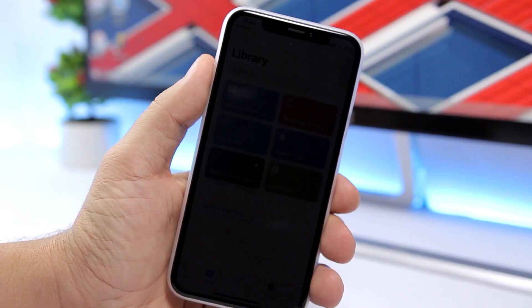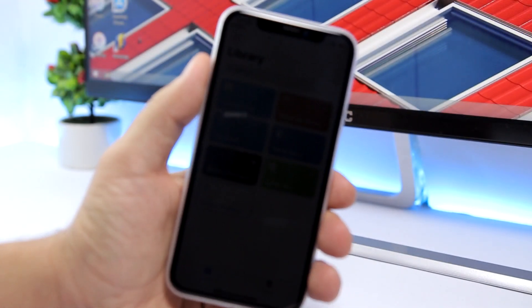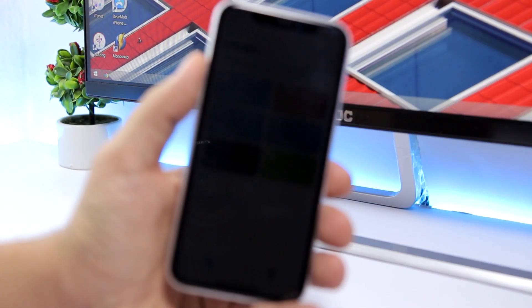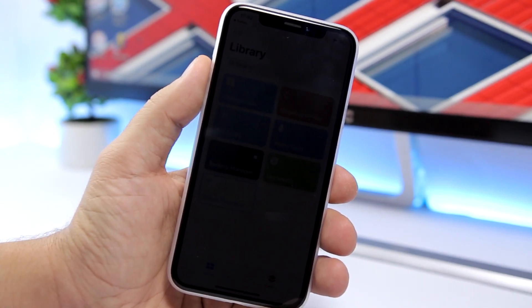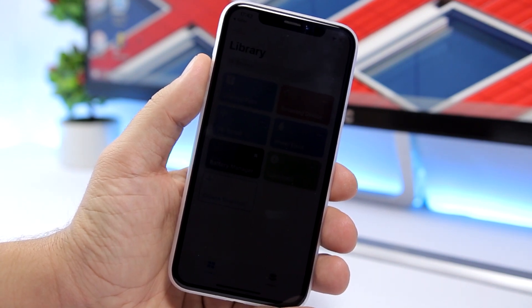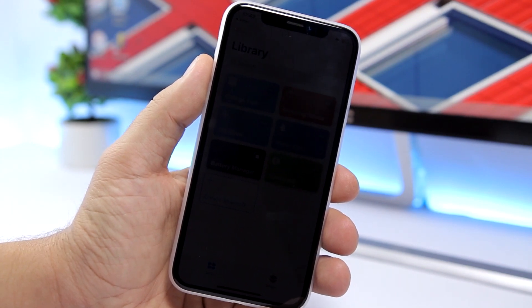Once that time is up, the fast charging mode will be disabled automatically — you don't need to touch your iPhone. This is because the mode turns off everything and disconnects you, so you don't want to keep all those things off all the time. You set the time for how long you want to keep it on, and once that's done, Siri will alert you and tell you how long it has been on and how much your iPhone has charged. That's really cool.